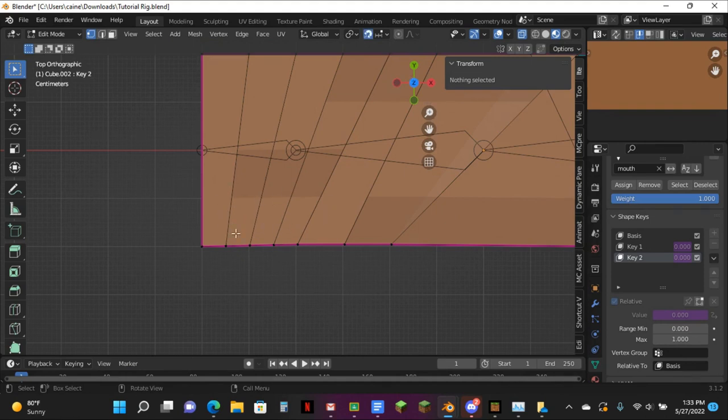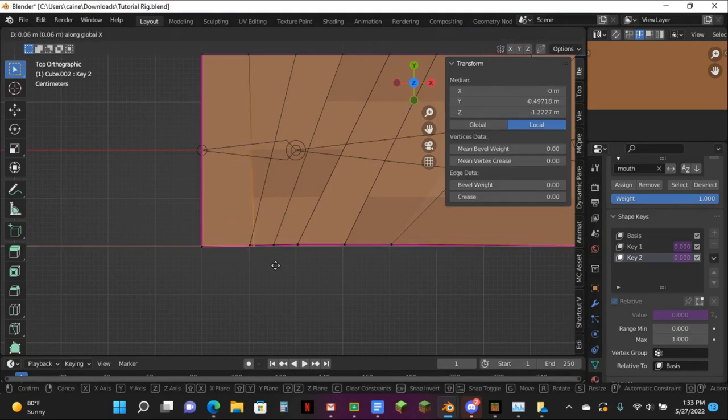Put this back on. X-ray's still on, and Vertex Selector — come back over to here, and then just hit GX and then pull this to right here.